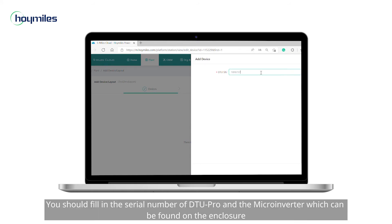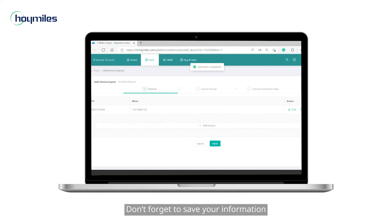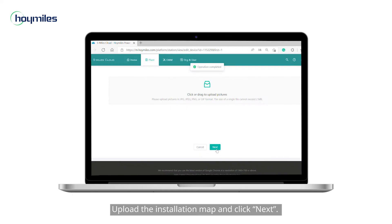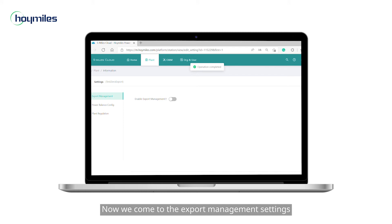Second, add your device. You should fill in the serial number of the DTU Pro and the microinverter, which can be found on the enclosure. Don't forget to save your information, then click next and choose a layout. Then fill in the PV array information and click confirm. Upload the installation map and click next.